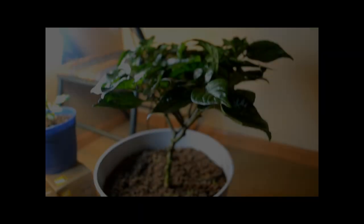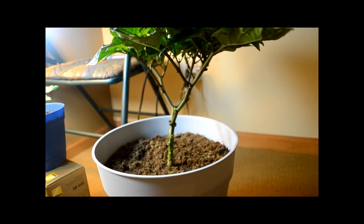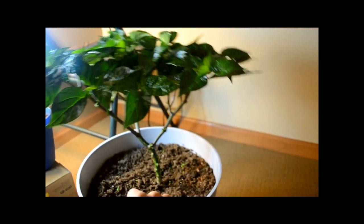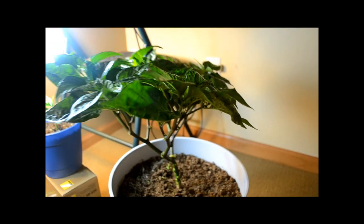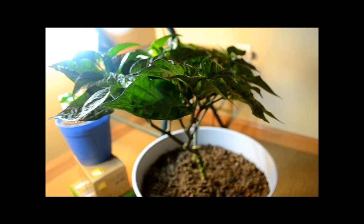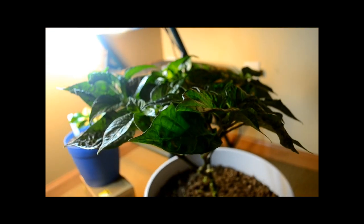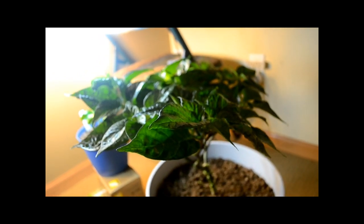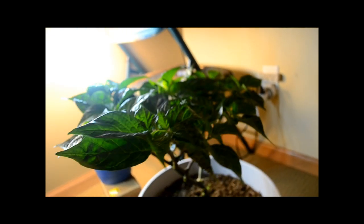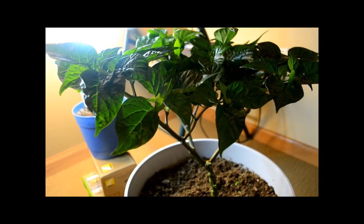Mike, this is your chocolate habanero plant. I cut off all the bottom leaves because I wanted to give it a bonsai tree look, and as you can see it's unbelievably healthy. I've had tons of flowers on it but I've been plucking them off to promote more plant growth. It's getting too tall for the lights and I'm figuring out how to raise them — probably today or tomorrow. This is probably one of my favorite plants I've ever grown, and I can't thank you enough for the seeds.